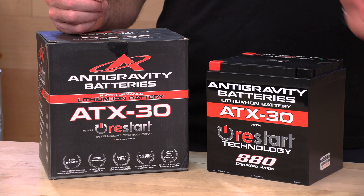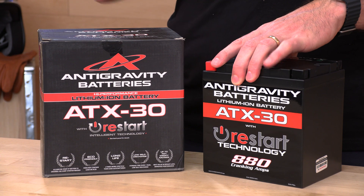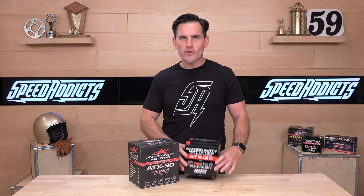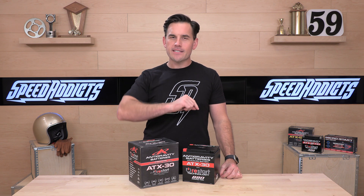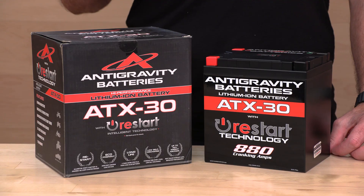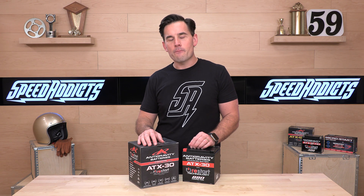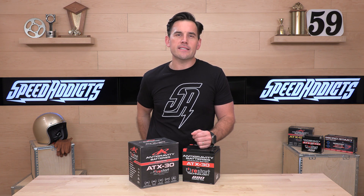That about does it for the Anti-Gravity ATX-30 series. Again, a very straightforward upgrade you can do yourself. Follow all the manufacturer directions included in the packaging to stay safe and protect your equipment, but this stuff is just so much lighter than lead-acid and it is very, very powerful. Anti-Gravity also has quick starter and jump starter micro-starts, which we like a lot. If you've got questions, go talk to our rider support team at Speed Addicts, where you can always talk to a human. If you've already got or run an Anti-Gravity battery, let us know how you like it in the comments section below. We'll see you next time to find out what's in the crate.